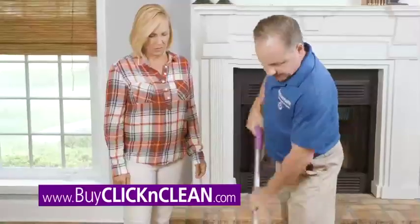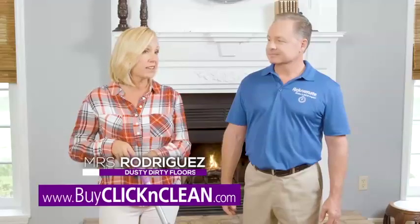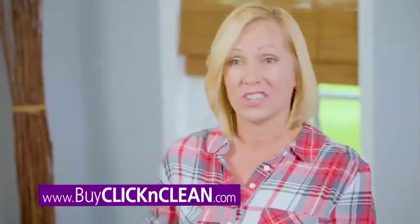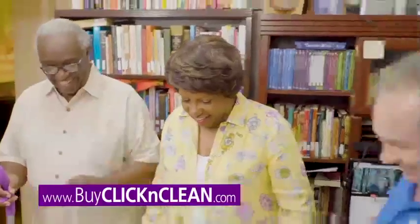You're going to absolutely love this. Wow — you thought your floors were clean, but look at this. That's unbelievable. To just have one tool that I can dust, mop, and scrub with, it's life-changing. It's easy. It has been rejuvenated.